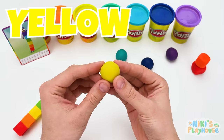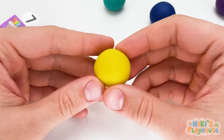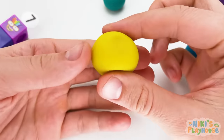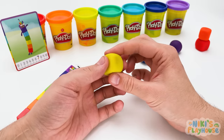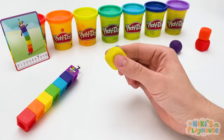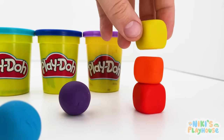We can press it in to make the edges all the same! Let's try it together! Push in each side and make it smooth! Cool! We did it! Now we can carefully stack it on top of orange and red!